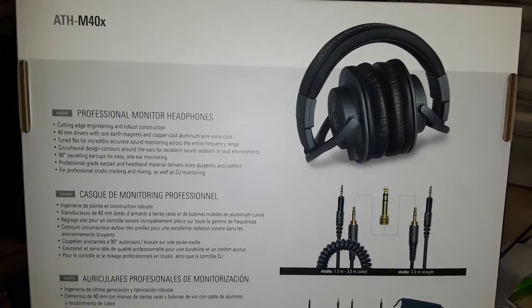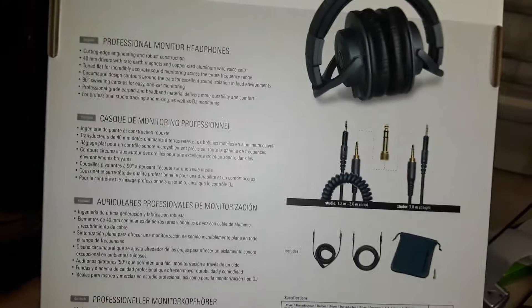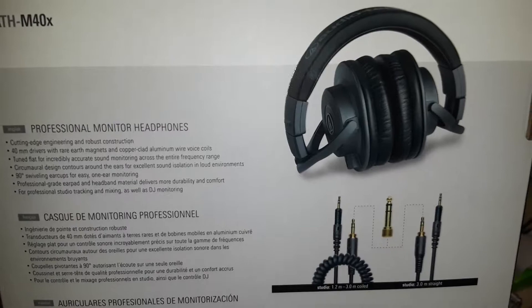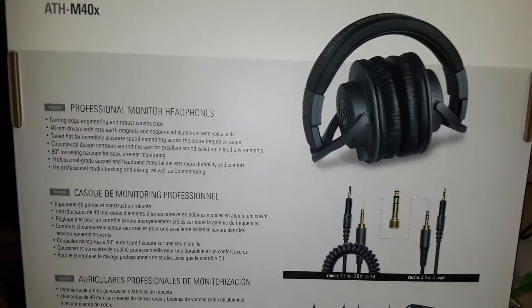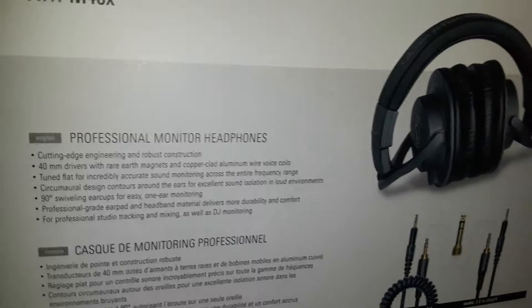Hi, this is my review of the Audio-Technica ATH-M40X matte gray edition. This is not the standard black — this is the matte gray. I noticed there weren't many reviews about the matte gray, and I was thinking it was going to be like the M50's matte gray ones, but it turns out these look different than those.